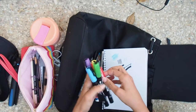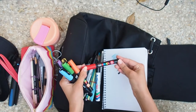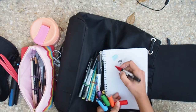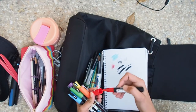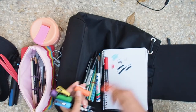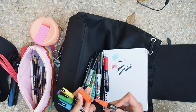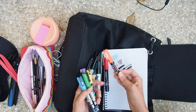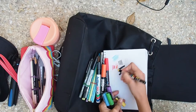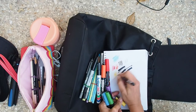My latest discovery has been these Posca markers — I am absolutely in love with them. I love the brightness and the texture. They're really good for adding highlights or even just sketching with. The pigment is just so bright and lovely. I totally love them.